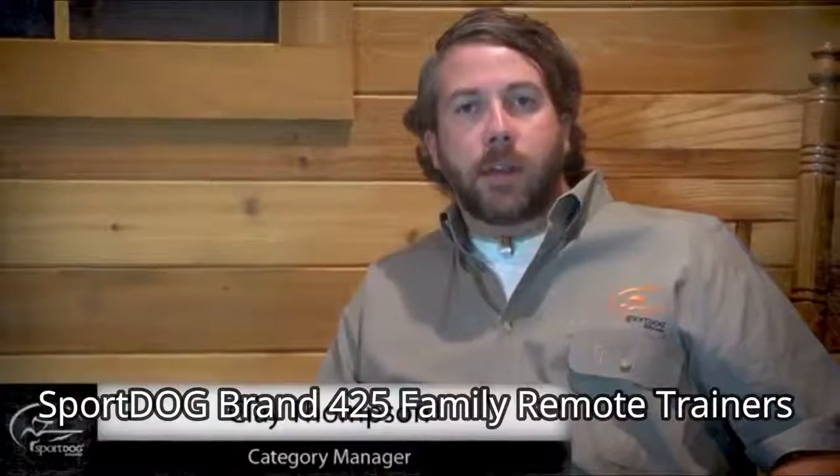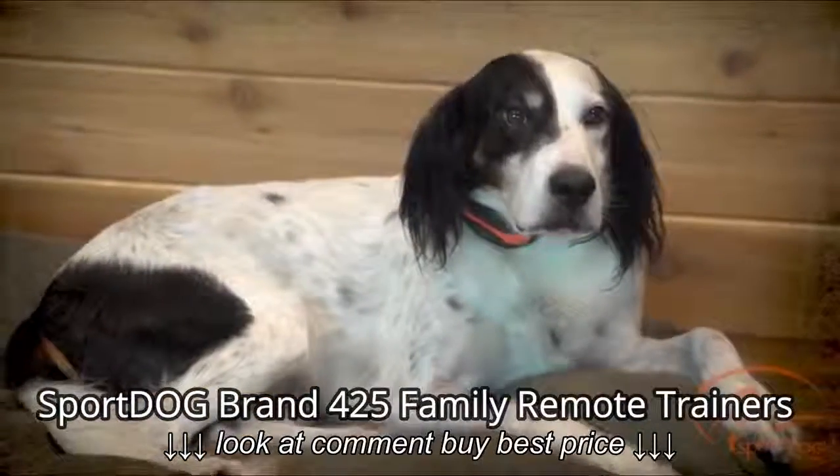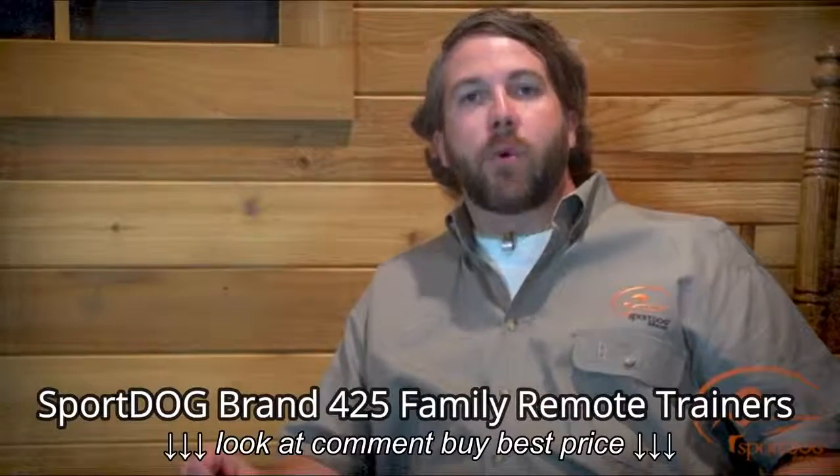Hi, I'm Clay Thompson, Category Manager for SportDog Brand. Today I'm here with Ripley. We're going to give you an overview of the Field Trainer 425 and Sport Hunter 825.